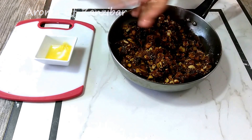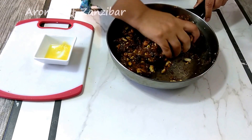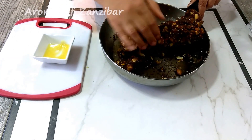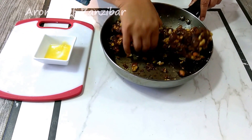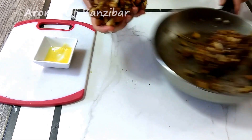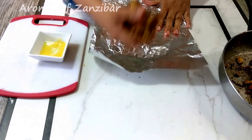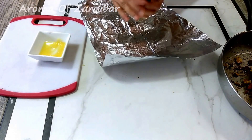After they have cooled, I use ghee to rub my palms because they're very sticky. All I'm trying to do here is make a log, but you can make them into nice balls like truffles. You can do that as well, or you can make one log. I'm making two logs today.